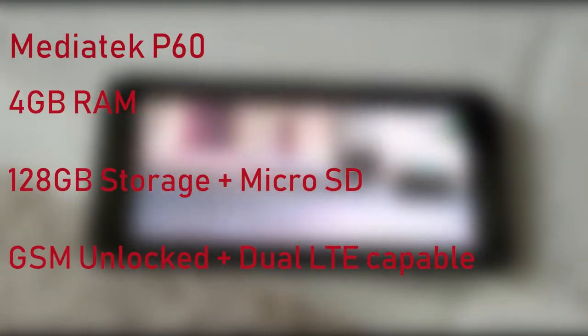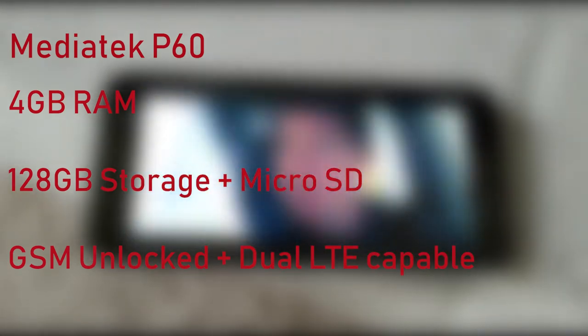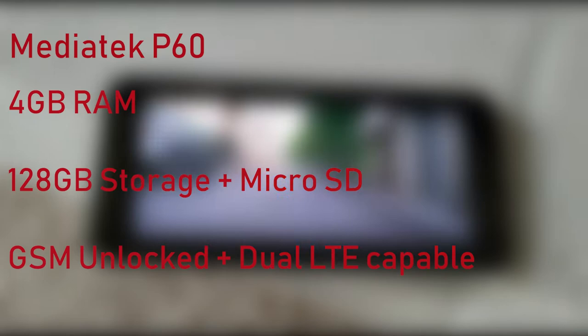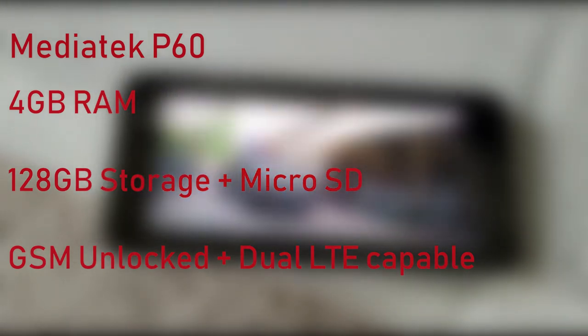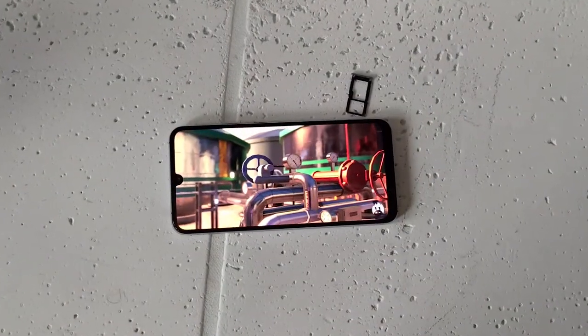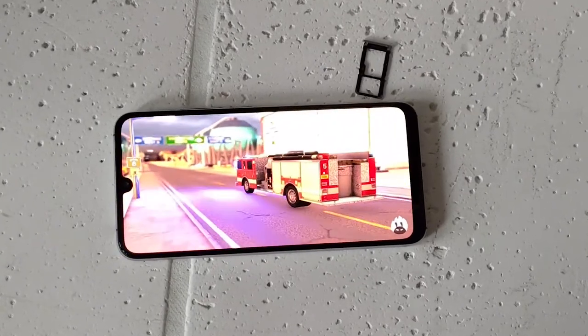First, let's get the tech specs out of the way. This phone is powered by a MediaTek P60 processor with 4GB of RAM and 128GB of storage that you can supplement with a microSD card. It's unlocked and has a ton of LTE bands that make it the perfect smartphone to use on any US GSM carrier. You can also use two SIM cards with LTE enabled at the same time, or you can use one SIM card and one microSD card.